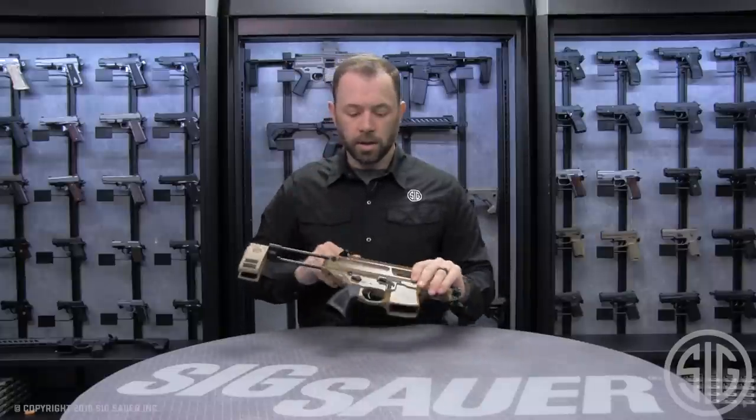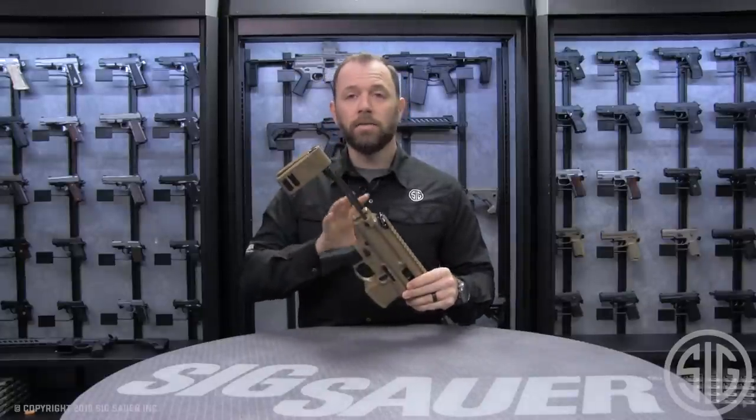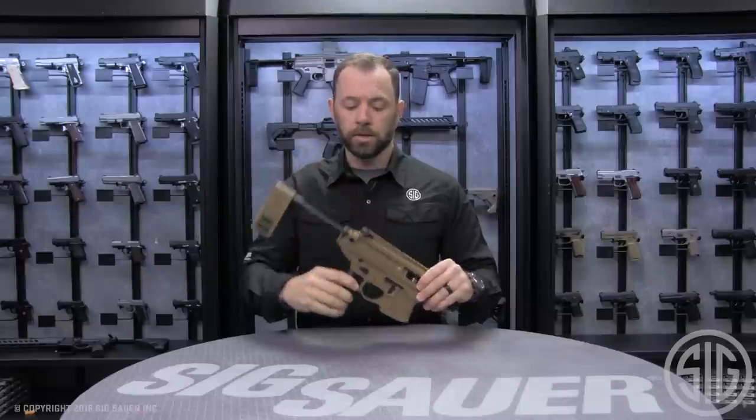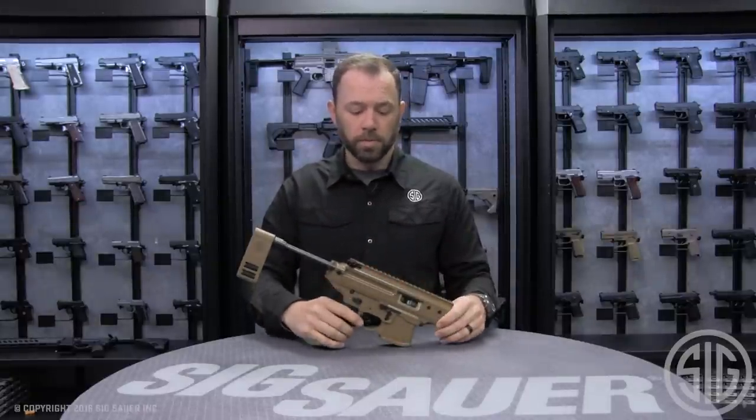Also featured on the MPX Copperhead, you have the pic rail in the back that allows you to use any of our other MCX or MPX stocks. Fully ambidextrous controls, which is a standard feature on all of our MPX models.